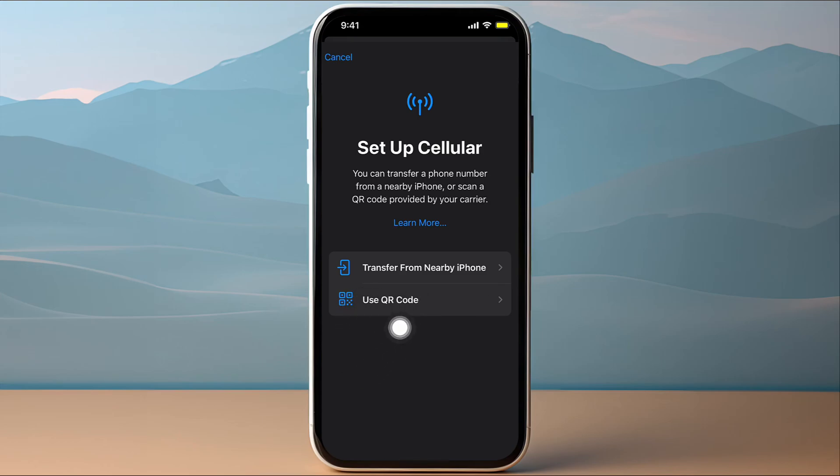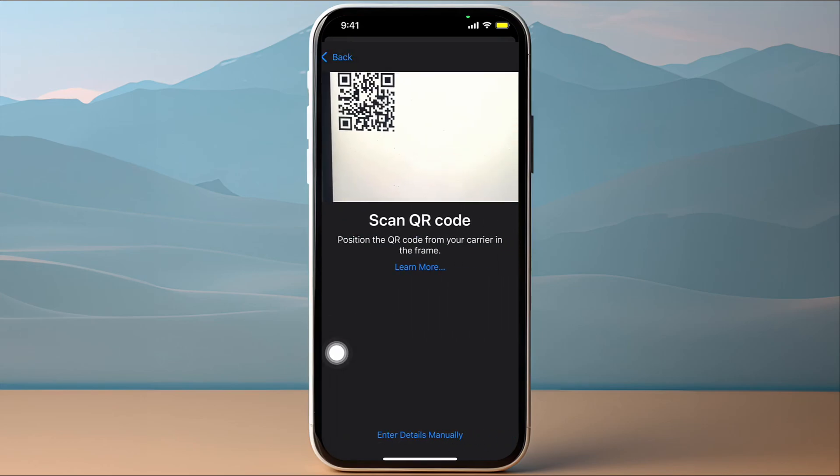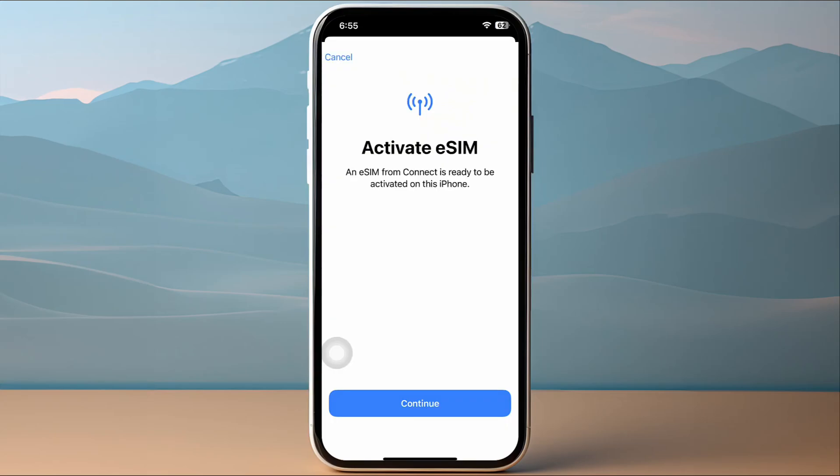Make sure to choose the Use QR Code option and tap on it. Then redirect your camera to the QR code that was sent to you from Vodafone, and once you do, it'll guide you through the setup wizard.